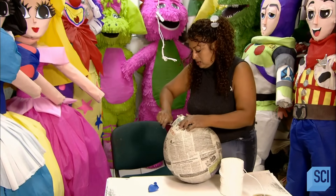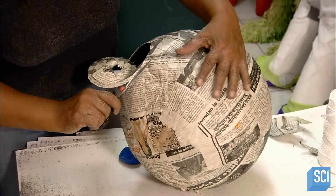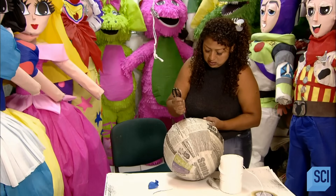Next, she cuts an opening at the top of the shell. This is the hole through which the buyer will fill the piñata with treats. She'll later reattach the cut piece to make a trap door.